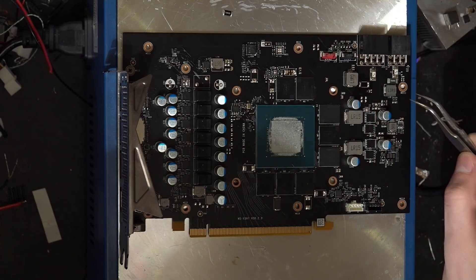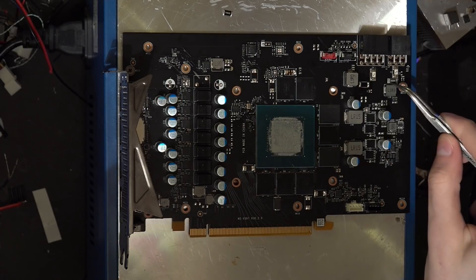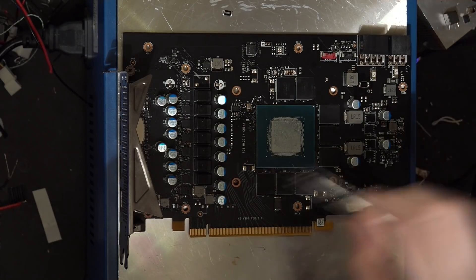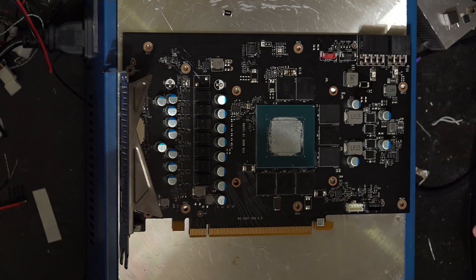Now we need to do this one. I think I'll try this next one with hot air, because on the back it'll be a lot easier, but there's a lot of tall components on this side of the card and they really do get in the way quite a bit.